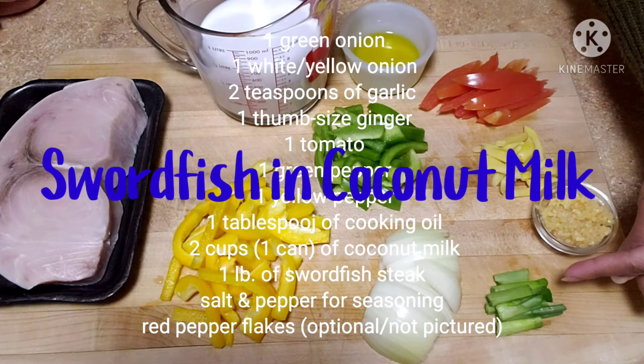Hello guys, welcome to my channel. This is Mish, and today we are going to cook swordfish in coconut milk.